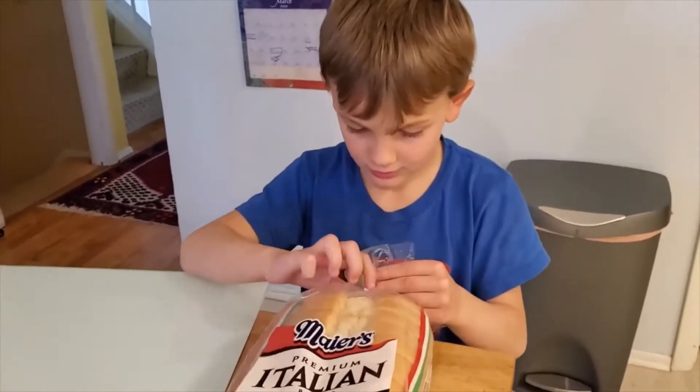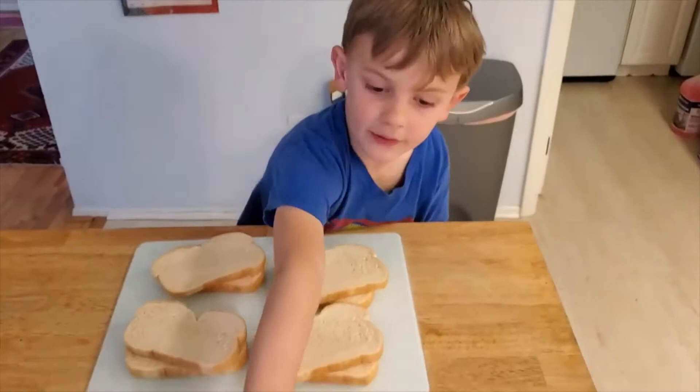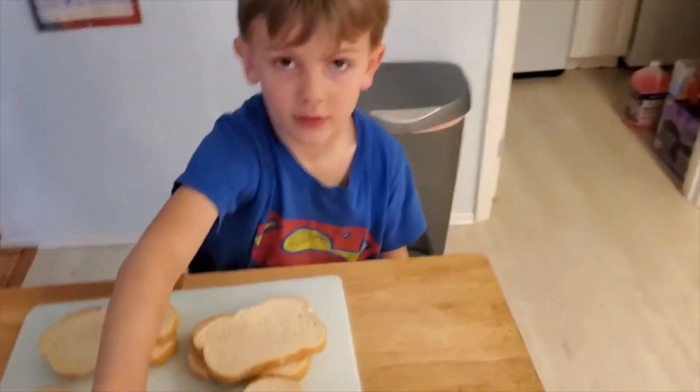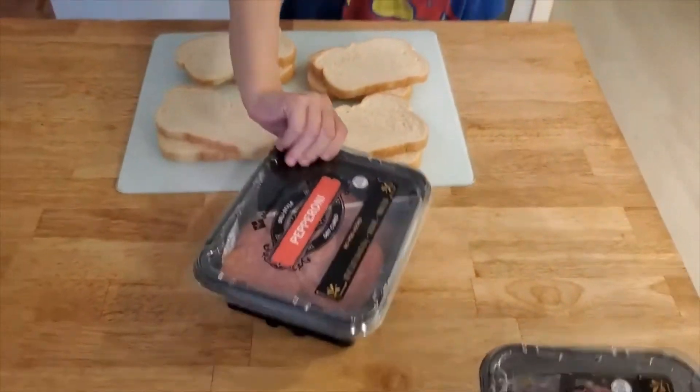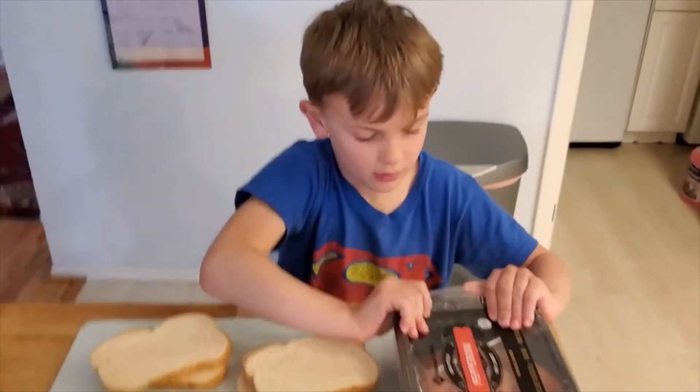Let's get our eight slices of bread. For the meat, we are going to need three of those per sandwich. So how many will we need total? Let's think in our heads before we take it out — three times four.